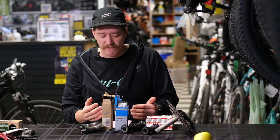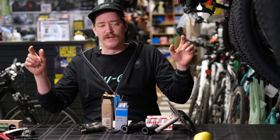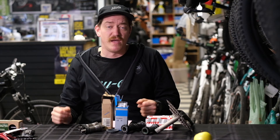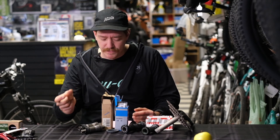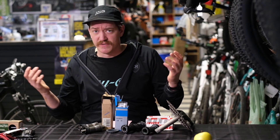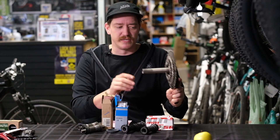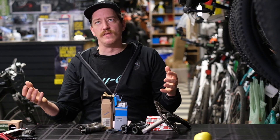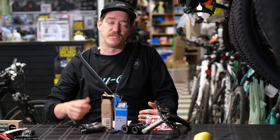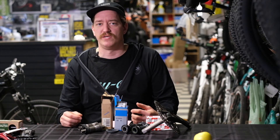Other names for these bottom brackets: a PF41 will also be called BB86 or BB89.5. We'll list all the different sizes and include a link to the Park Tool website that gives a breakdown. That second number — the 86 or whatever it may be — tells you how deep the cup goes in. Press fit is a simple system where with a lot of pressure you push the bearings into the frame, and then the axle, which is attached to the crank, slides through. When your bottom bracket starts to wear out it'll start making creaking noises, which usually means it's time to replace your bearings — you just hammer out the old ones and press in new ones.